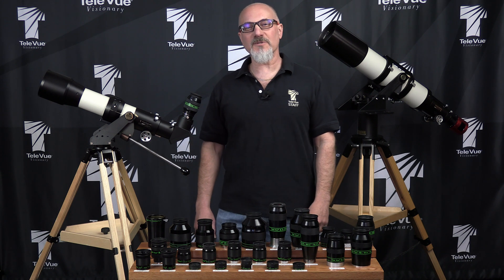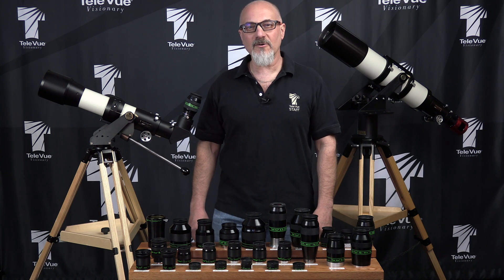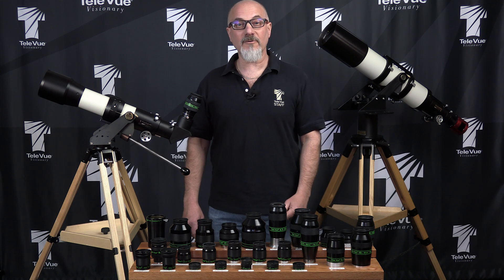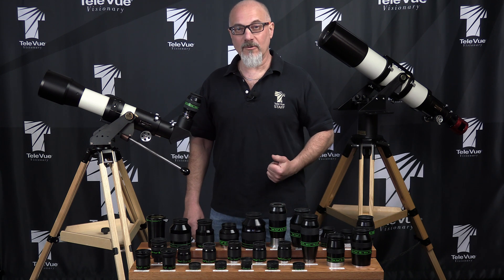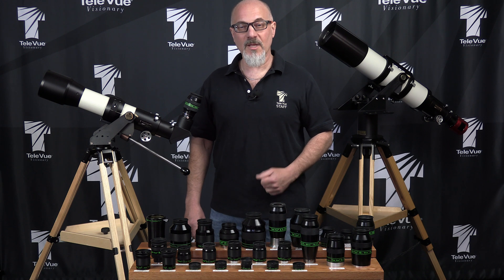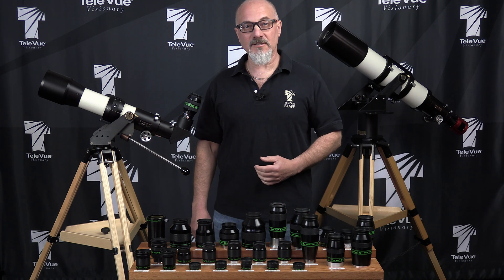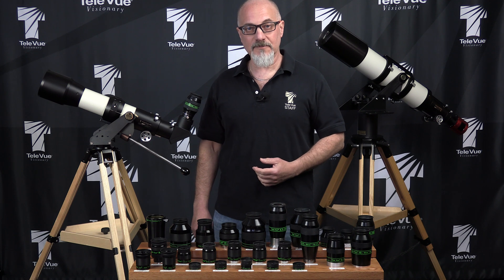Welcome back to Teleview's virtual NIF booth. I'm David Nagler, President of Teleview Optics, and we're here answering our blog readers' questions as if we were at our booth at the real NIF. Bill from Warwick asks about our various eye guard designs on our eyepieces.